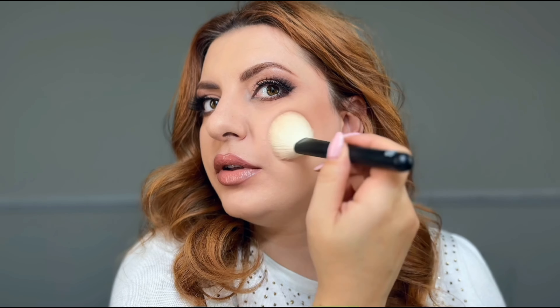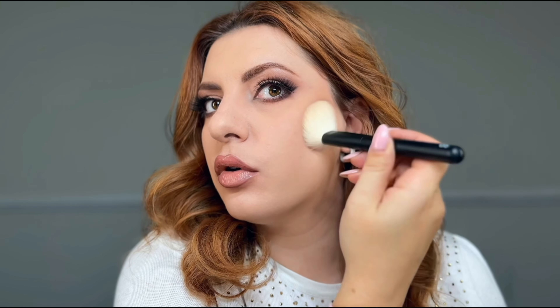The evil eye palette is definitely for medium skin tones. From pictures I can see that the palette is much deeper this year than the previous year.